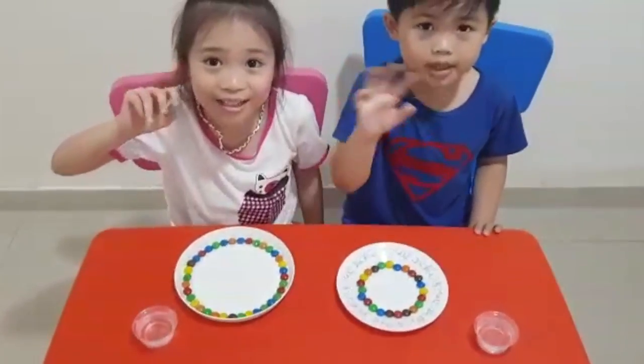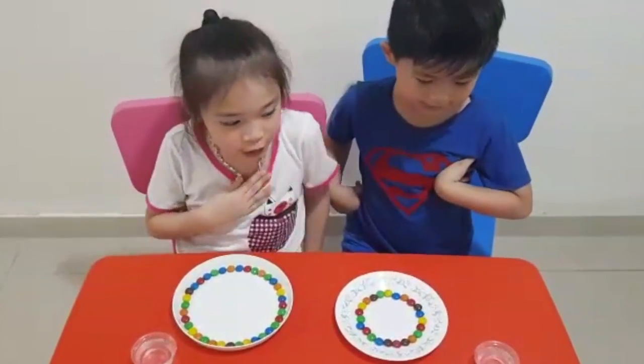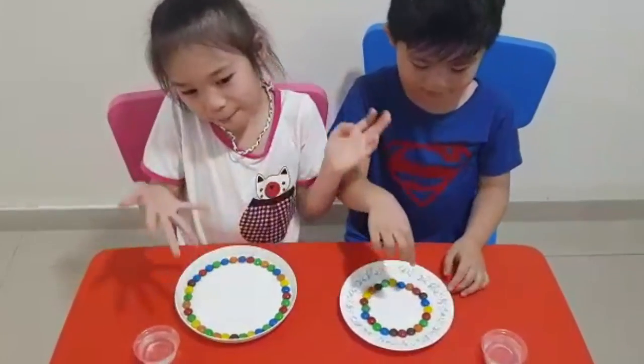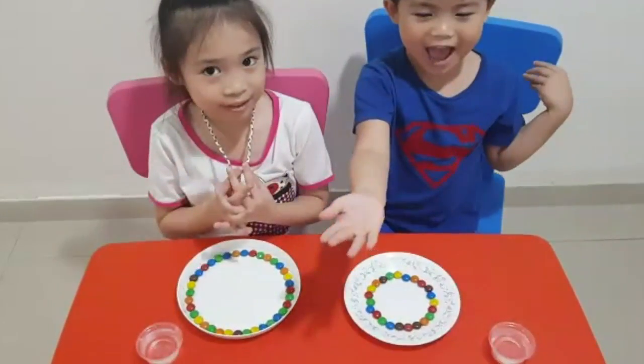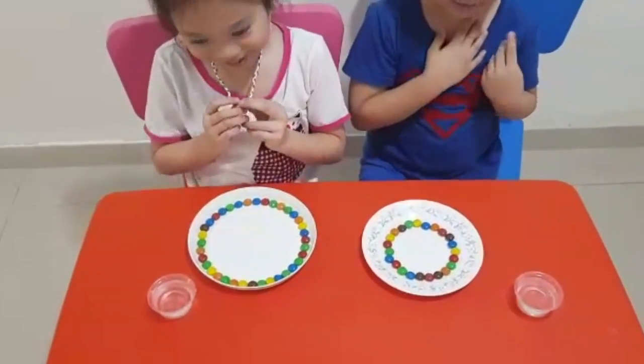Hi guys! My name is Franco. My name is Payton. Today we're going to do some rainbow experiments.